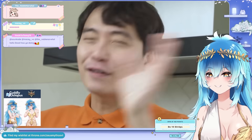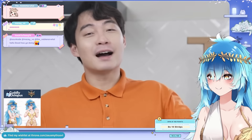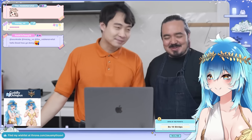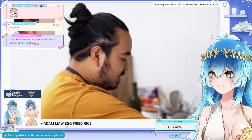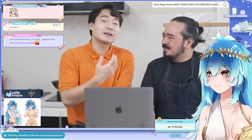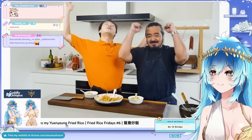Uncle Roger is filming in a different location today because there are special guests. Please welcome Uncle Adam Liao. Uncle Roger recently reviewed Adam Liao's Yangzhou fried rice video and he didn't get the uncle title. But then Roger went on his channel and Adam made him yin-yang fried rice, and that was very good. So now he is Uncle Adam Liao.